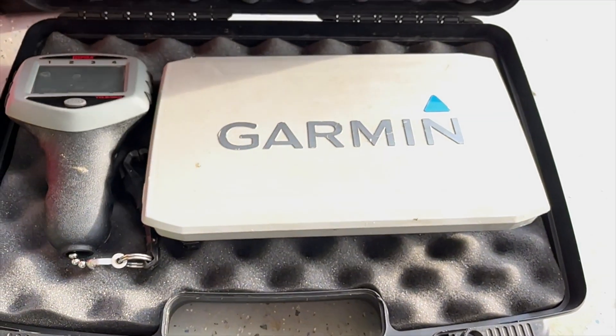For example, a Garmin 93 SV running LiveScope has a 2.8 amp draw. If you want to fish for eight hours, you take 2.8 times 8, which gives you 22.4 amp hours. That's how many amp hours of a 12-volt battery you need.